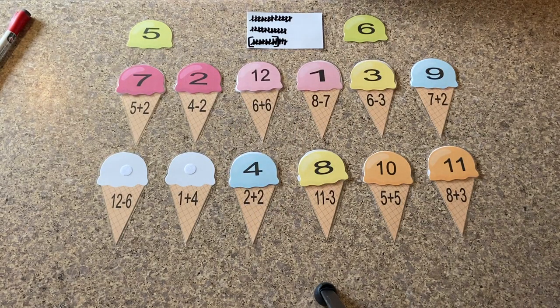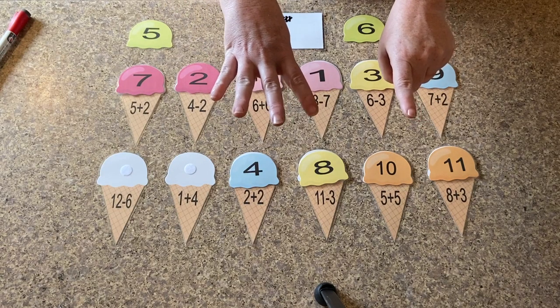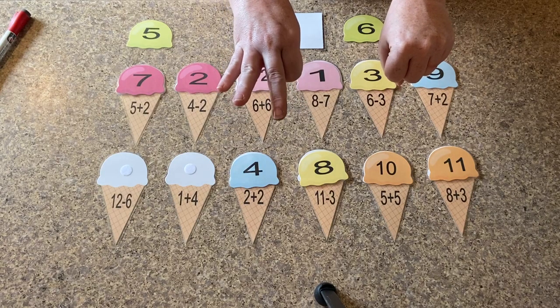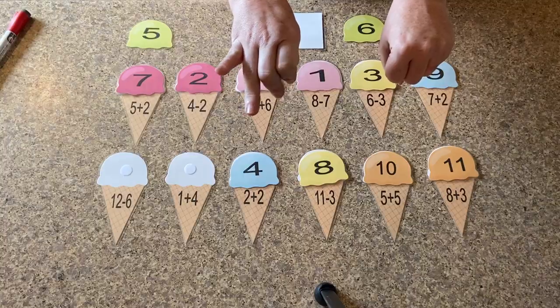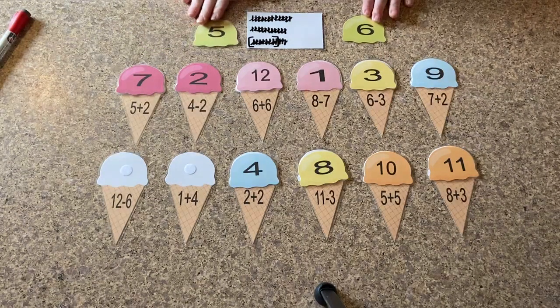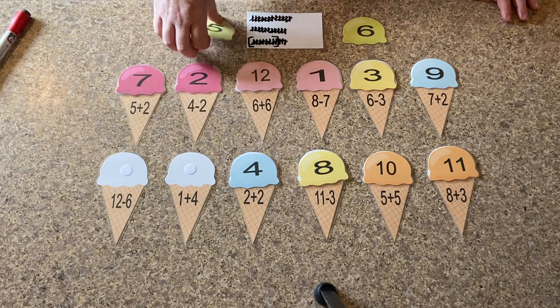Next problem is one plus four. So we've got one and four. So let's count those: one, two, three, four, five. So which one of these is number five? Five.